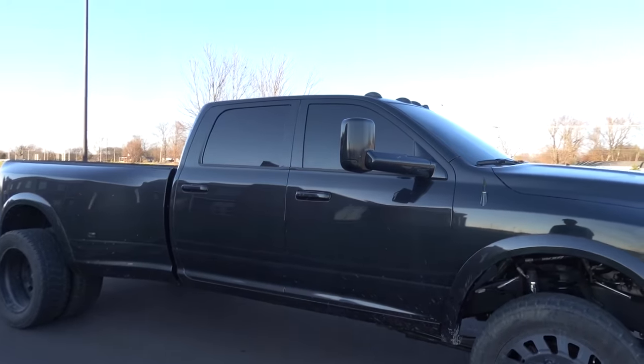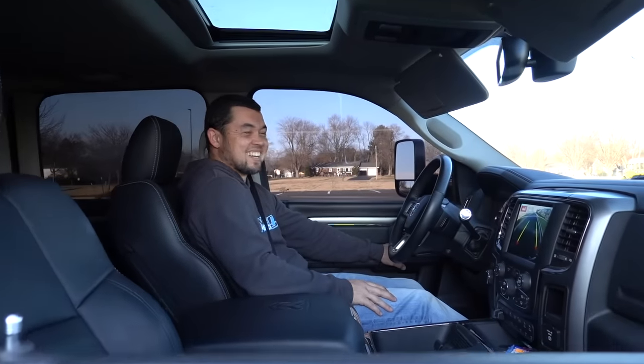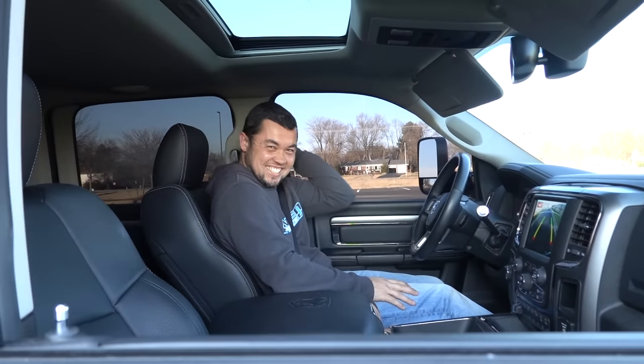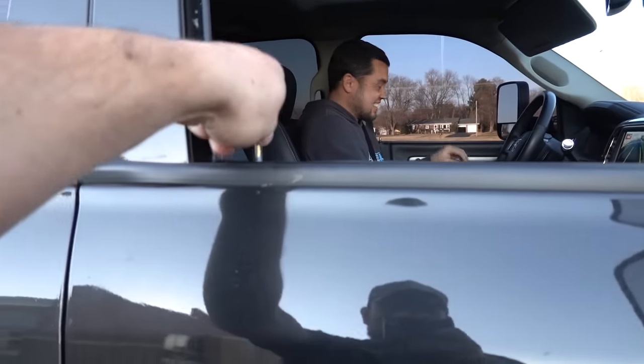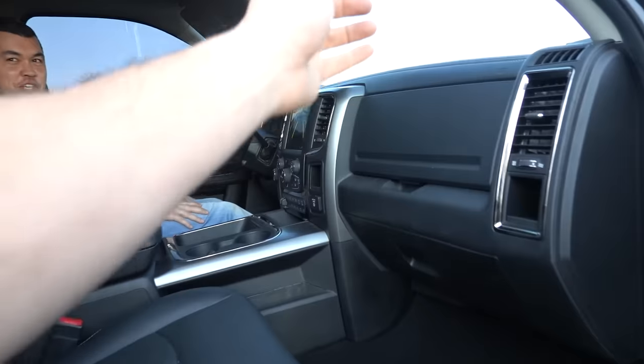Reverse! In case you really want to slow down in reverse. Oh man, this thing sounds like a tank - I love it.